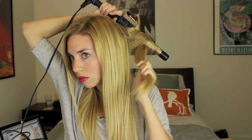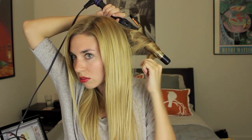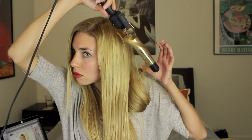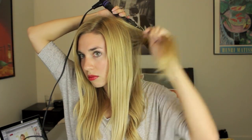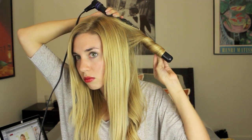In order to give yourself these really big loose waves, you're going to want to take a large chunk of hair and wrap it around the curling iron. You can leave it there for about 8-10 seconds. Then take another vertical section and wrap it around. You want it to be large so that you have loose waves instead of curls.